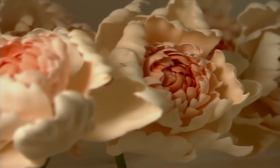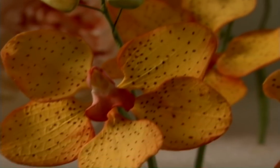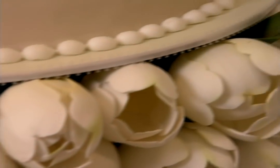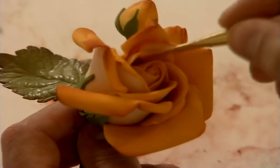Each bloom is a botanical masterpiece. Those sugar flowers took two weeks and about 400 man-hours to create everything you see here. In his New York City studio, Ron and his team produce dozens of flowers every day.